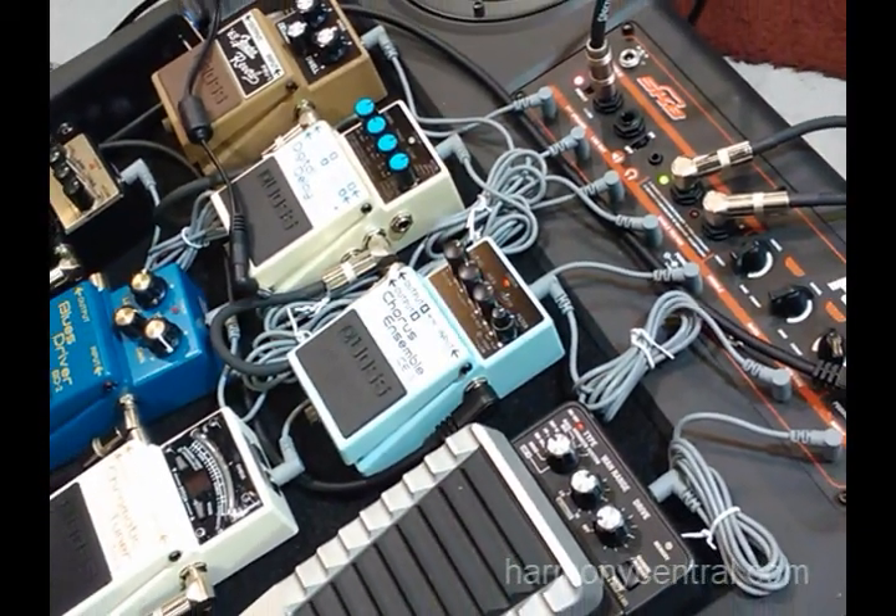Hi, this is Steph Maffey with SKB. I'm the Product Manager. I'm here at Summer NAMM 2011 to show you one of our newest and greatest products, the Footnote Amplified Pedal Board.